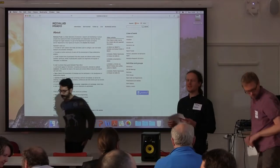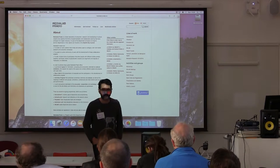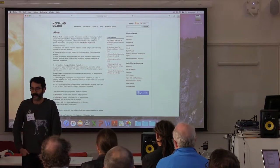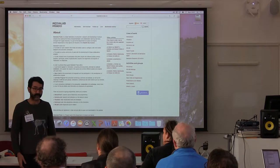Our next presentation is from Jesus Haram. Thank you to the Album Life Festival for inviting me. It's a great pleasure to travel all the way from Spain to the UK to be with you, to attend the concerts, which were amazing, and to try to show a little of what we do at Media Lab.